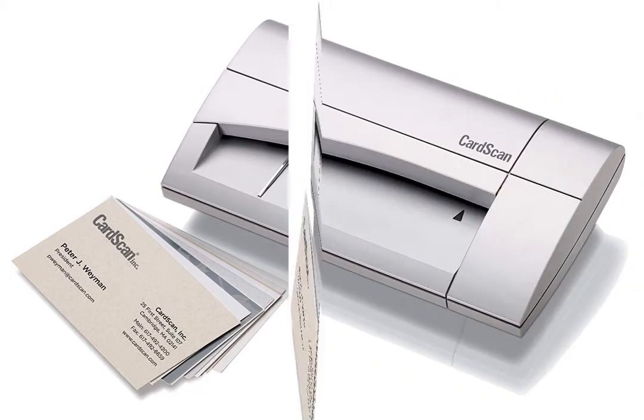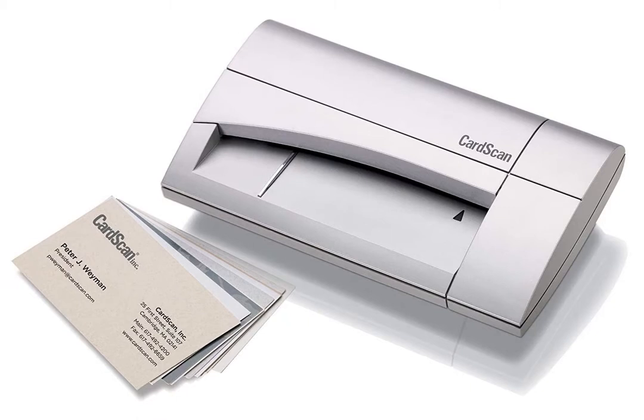These, in addition to the best support options available, make the CardScan one of the best business card scanners compared, and one of the best products out there.